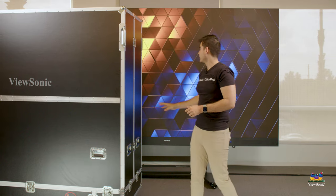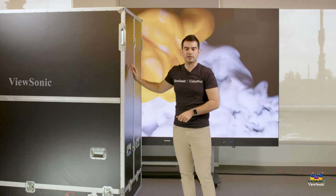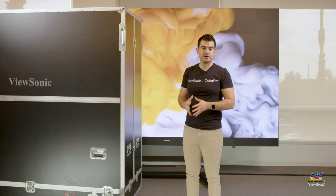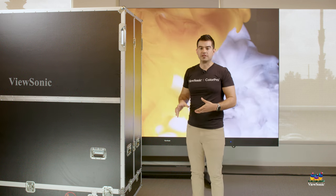Better yet, this one actually comes fully assembled — it's all folded together inside the case. Two people can wheel it in, take it out, and get it set up in about five minutes. So it's gone from about a two-hour setup process on DirectView LED down to about a five-minute process, and we think it's a revelation.